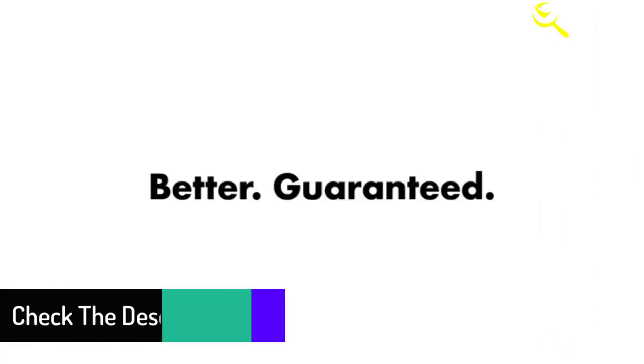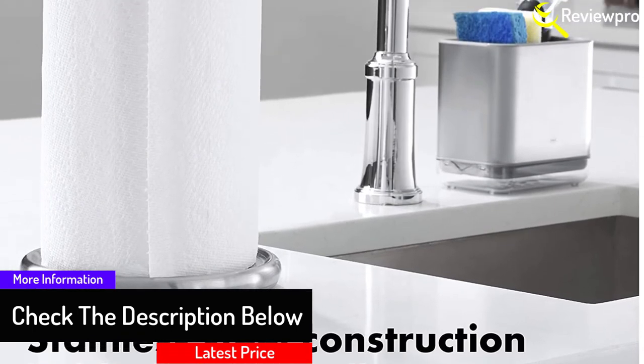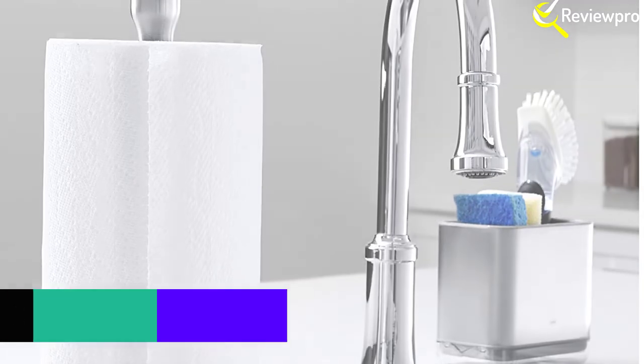If you experience an issue with your OXO product, get in touch with them for a repair or replacement. They're grateful for the opportunity to learn from your experience and will make it better.